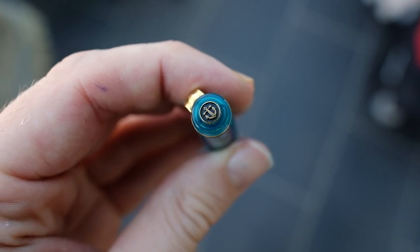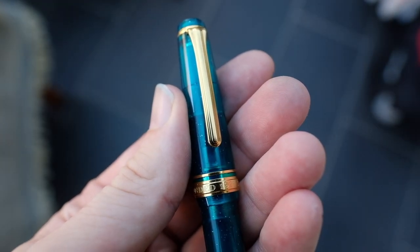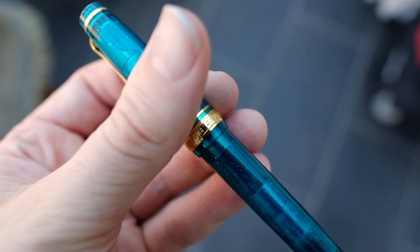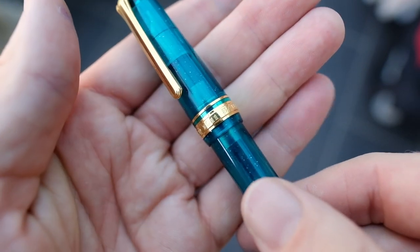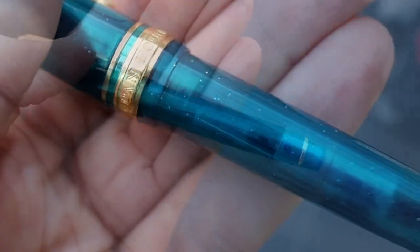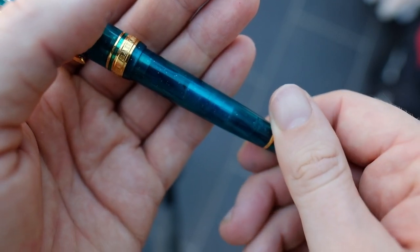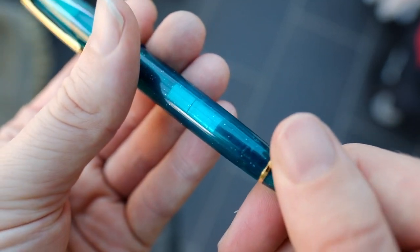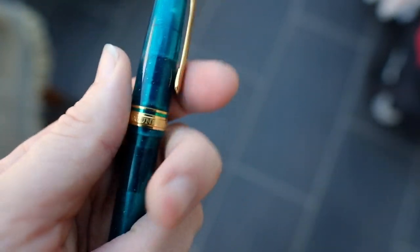So on the top we have got the Anker, which is the logo for Sailor. It comes on to this lovely ring clip which is very practical and fits into a shirt pocket with great ease. We've got this translucent blue-green nebula finish with sparkles in there, which I'm guessing is supposed to represent the stars. We've then got a centre ring with a thinner outer centre ring and on there we've got 'Sailor Founded 1911'. It comes down onto the main body where we've got more of that translucent material which allows you to see the cartridge converter and some of your ink capacity. At the bottom we've got a nice little gold ring — I really like the trim on this pen.